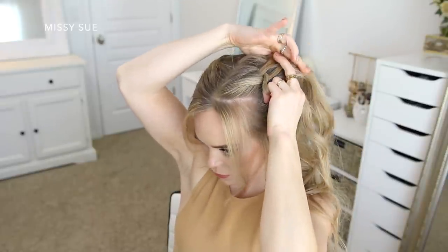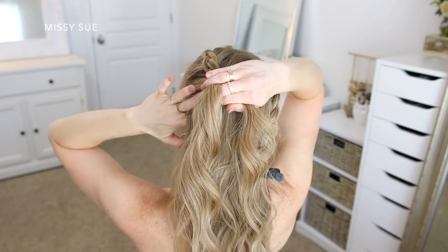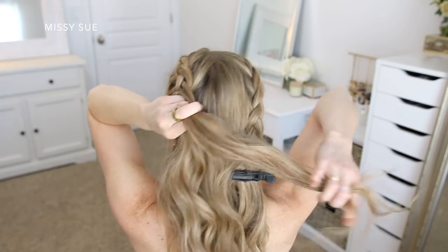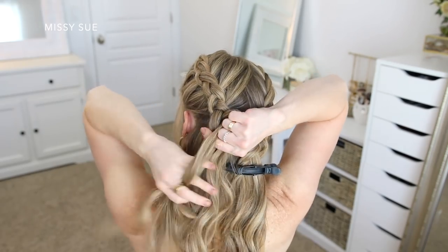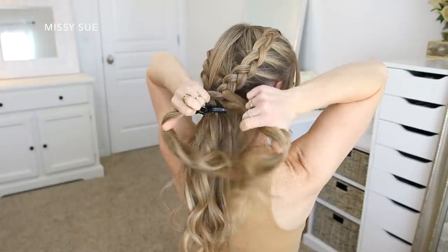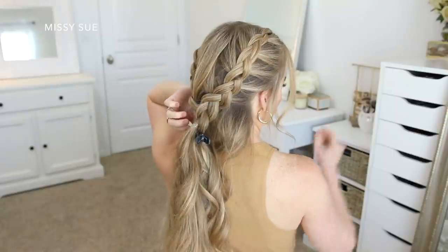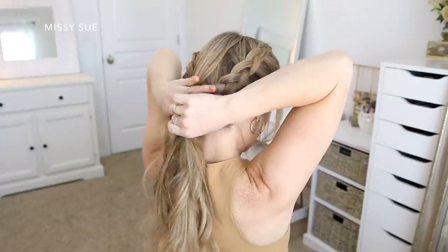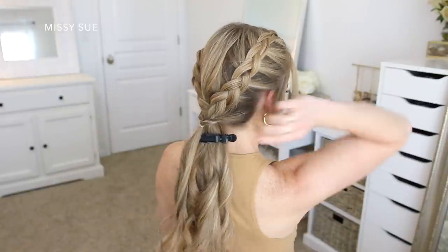I'm working my way down the side of my head bringing in new sections from along both the hairline and the middle part, until the braid reaches to about behind my ear. Then once both braids are done, I'm going to tie them off — but not completely. Since each braid has three separate pieces, I'm going to take one piece from each braid, combine them together, and tie them off with a clear elastic band. On the sides of my neck I have one more section on both sides, so I'm going to pick up those two sections, bring them over the top of the rest of the hair, tie them off with another elastic band, then flip the ends up and around the elastic so the two sides are twisted.